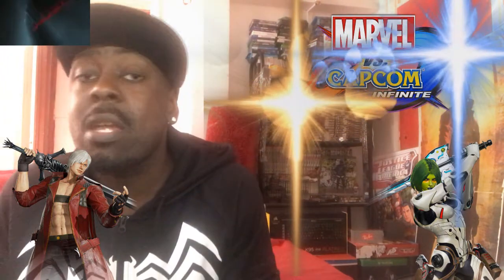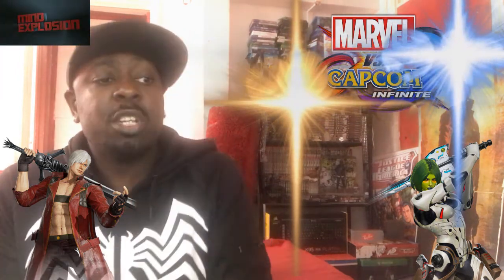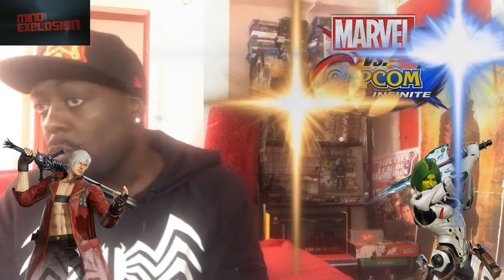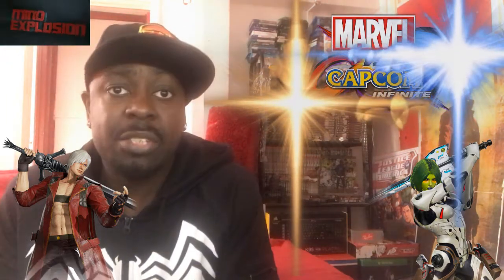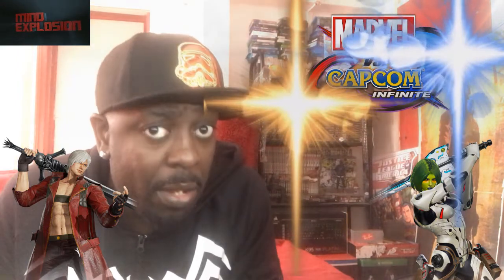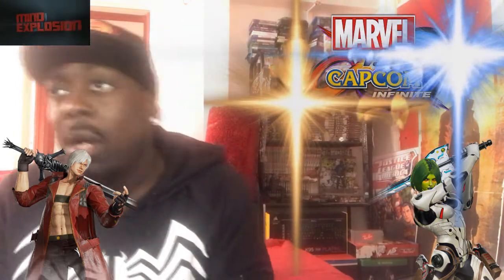I love the story mode. It's cool because it's set up as a comic, and I read comics. If you're expecting it to be like a Marvel Cinematic movie like Winter Soldier or Civil War, not gonna happen. They based it as a comic book story with Capcom characters and Marvel characters.